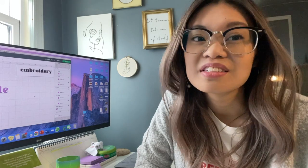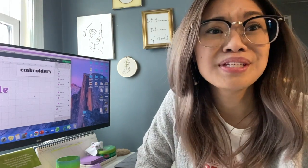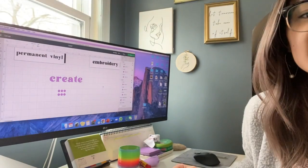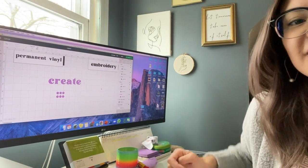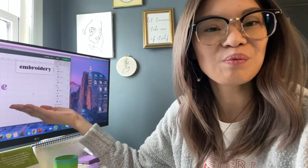The design I have in mind is extremely simple — nothing more than the word 'create' in this really cool font. See here? That's it, nothing more, nothing less. I thought, why not just take you guys on the journey with me?